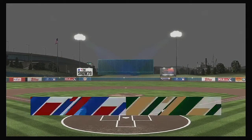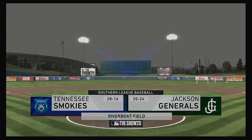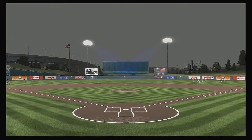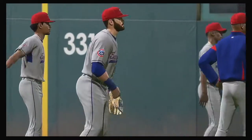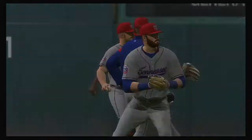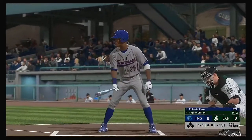Minor League Baseball is live and on the air. A Memorial Day get-together here at the ballpark between the Tennessee Smokies and the Jackson Generals. Ready now, Roberto Caro, and we are set for baseball here this evening.